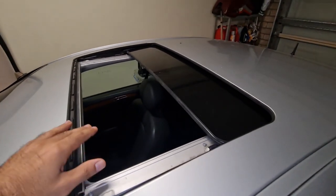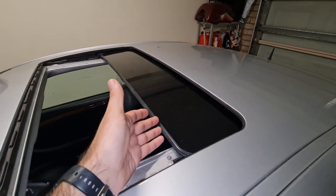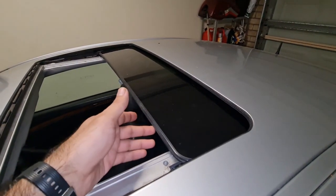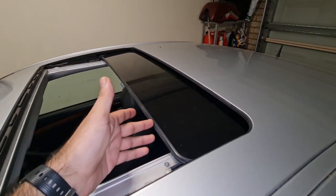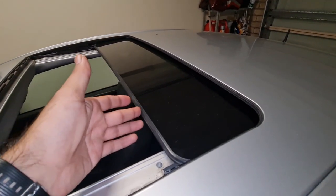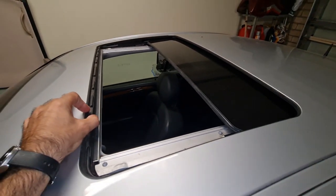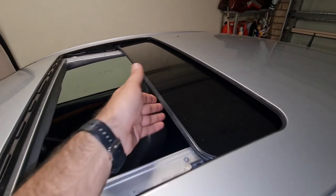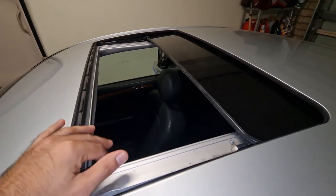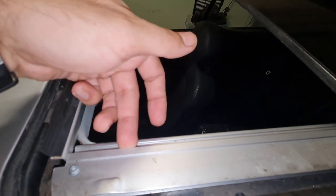The only way you can take the shade out is you need to push the glass all the way open. In my case, the glass didn't want to go all the way out, so I had to force it a little bit with my hand. The mechanism on my sunroof has a problem, but long story short, you will be able to derail the sunshade from here.